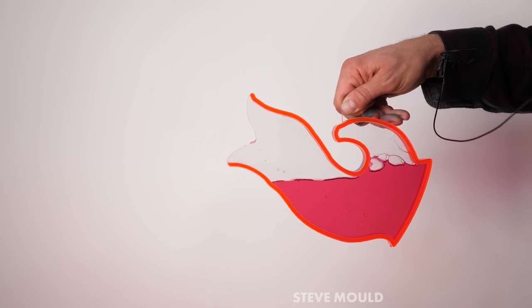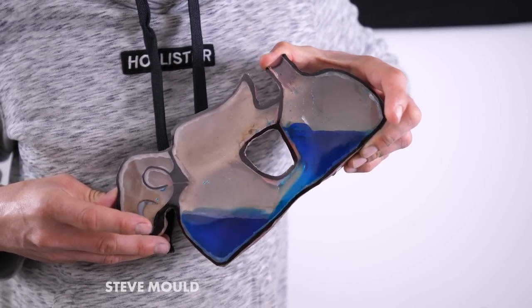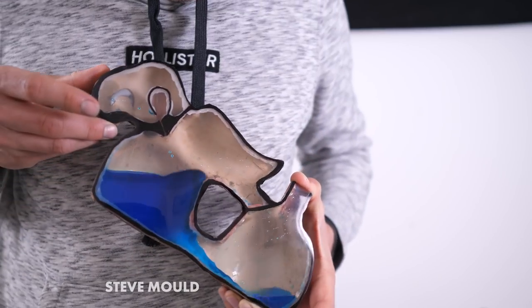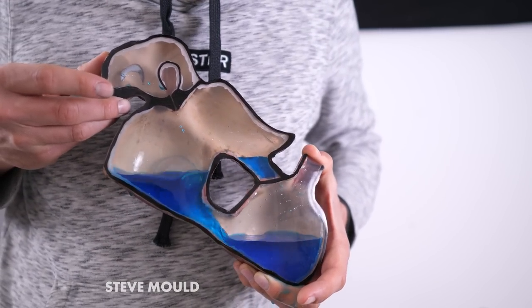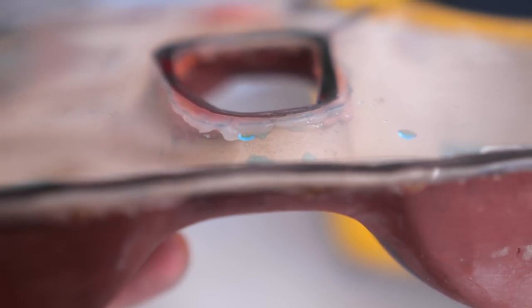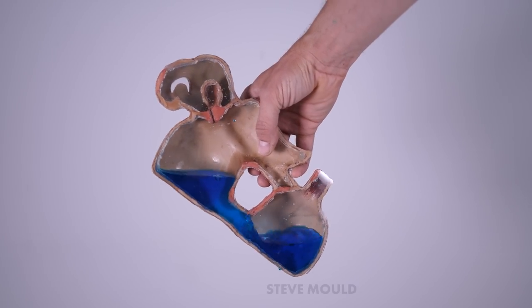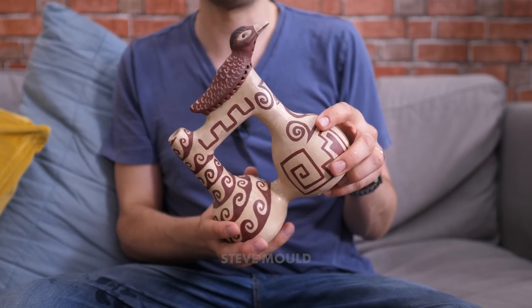I can also initiate glugs by restricting airflow with this cutaway vessel, but I have to give it a jiggle to get it started because I have to overcome surface tension in the connecting pipe. The narrower the pipe, the more important surface tension is. By cutting this thing in half, I've reduced the cross-sectional area of the pipe and made surface tension more significant in this cutaway version. That might explain why you get warbles with the uncut vessel but no warbles in the cut vessel. So for warbles to take place, you need a narrow escape through the whistle and you need a wide connecting pipe.